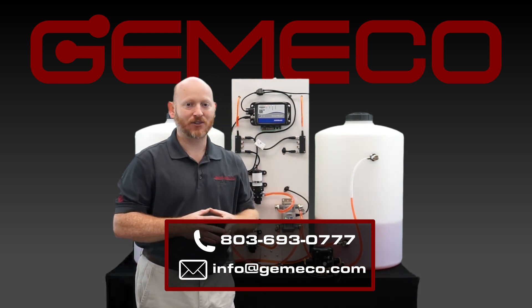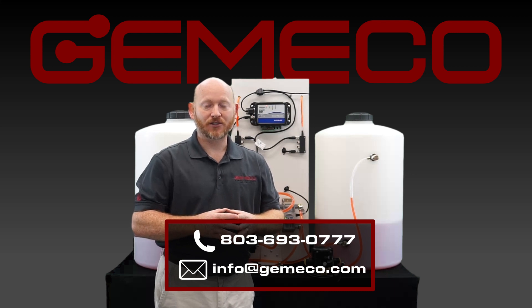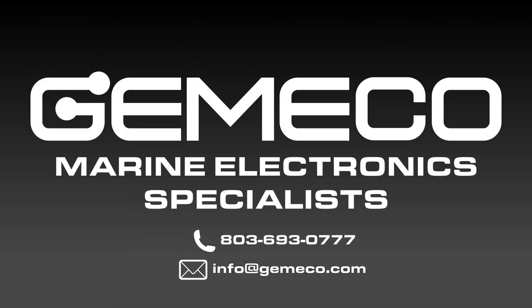Our contact information is at the bottom of the screen — subscribe to our channel, we have a lot of great content coming in the very near future. If there are questions, problems, or concerns, shoot us a line and we'll be glad to take those questions and comments. Thank you for watching.